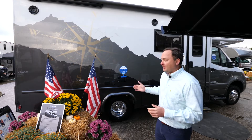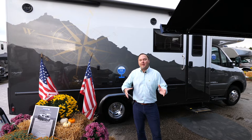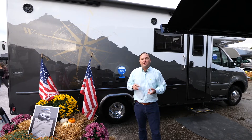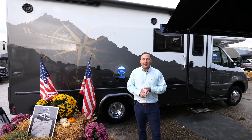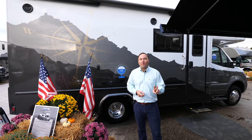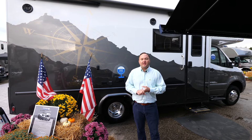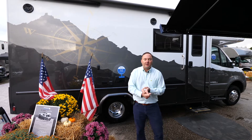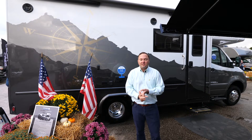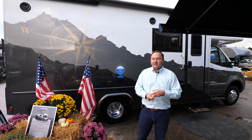Some of the highlights to this package: it's the same floor plan as the ISATA 3 24FW, however the package gives you enhanced off-the-grid capabilities. One of the big ones is enhanced solar — rather than a standard 190-watt solar panel, we give you two panels totaling 380 watts. One of the unique things is that there is no generator and no LP on board.